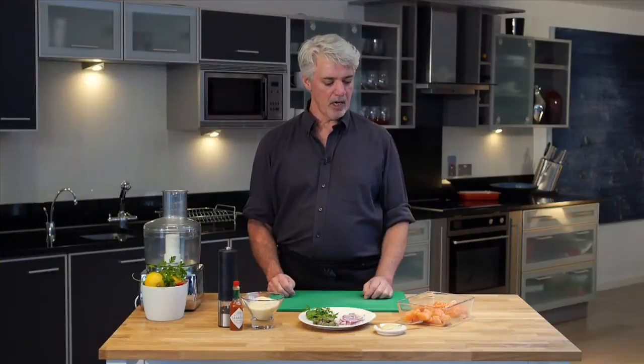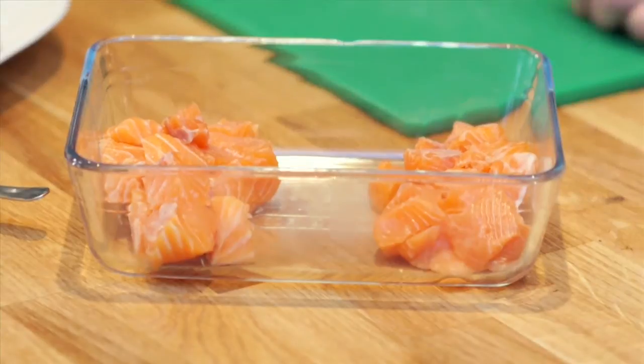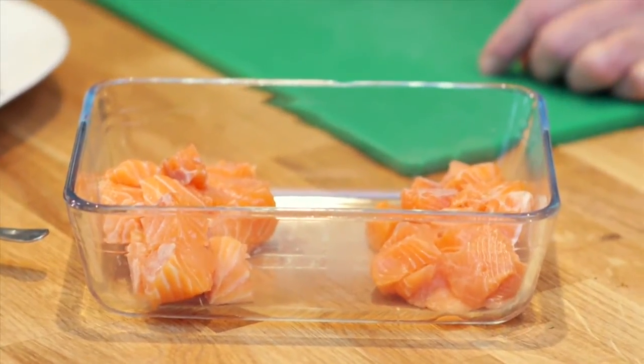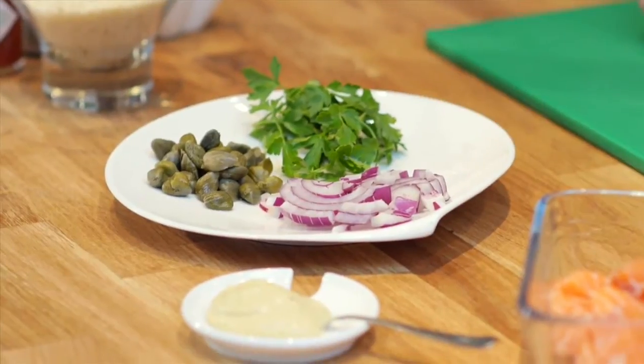We have our salmon here — it's not a lot. It's helpful to start when they're cubed up a little bit like this; they don't have to be exact, just roughly chopped is good. We have a little bit of Dijon mustard, some onions, some capers, a little bit of parsley, and we may use some breadcrumbs at the end — that's really all we need.